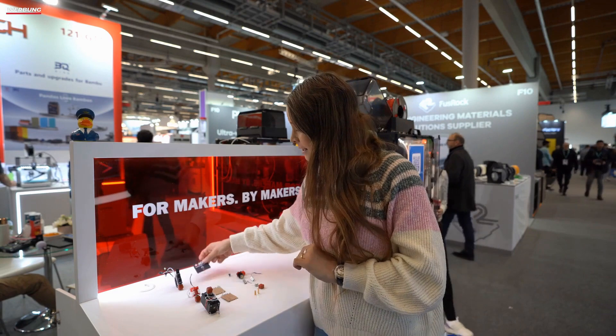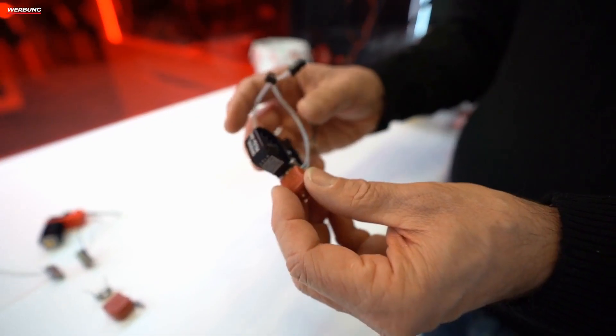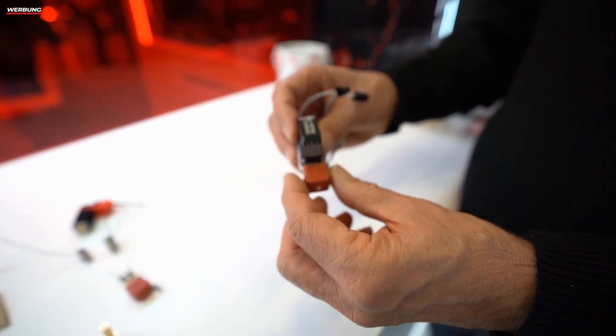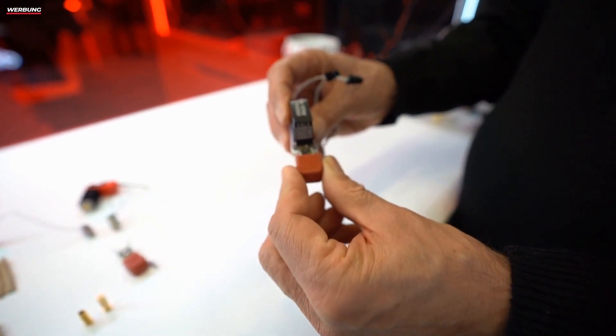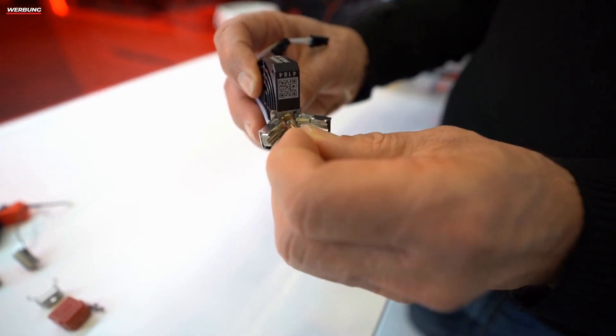Some have already reported on it. You can quickly swap your nozzles with these nozzles, and I'll briefly show you how this works here on the hotend. You simply remove the heating sock, and then something opens up, allowing you to take out the nozzle and then insert a new one.